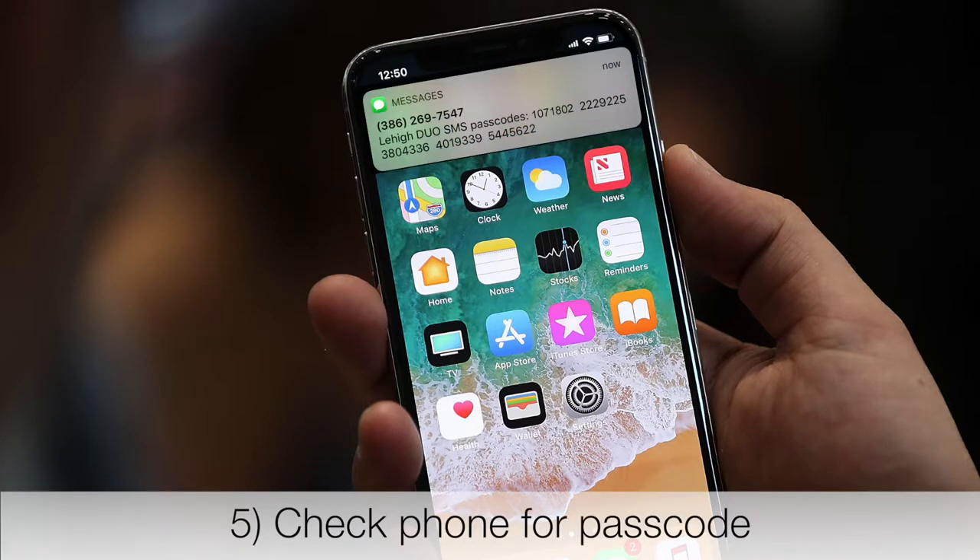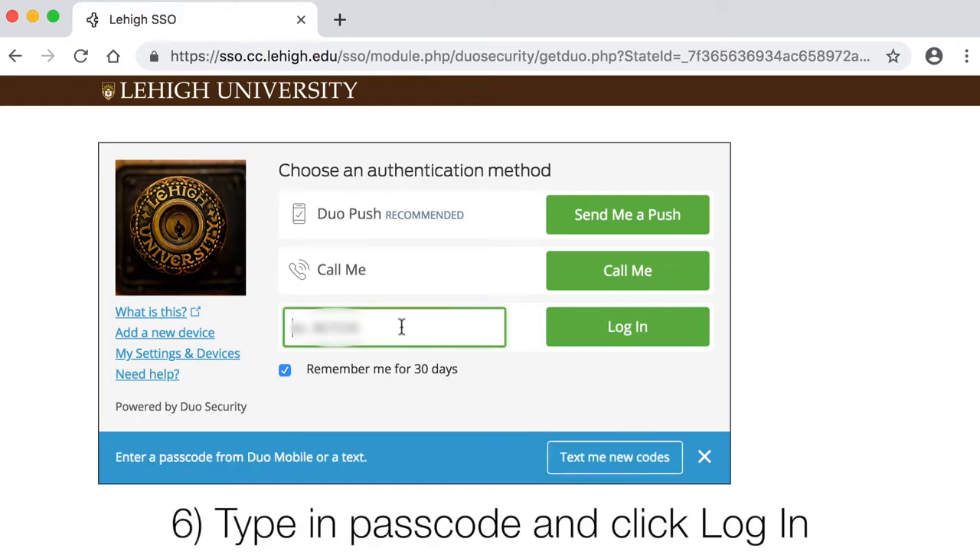Check your phone for a list of five passcodes. It may tell you the passcode begins with a specific number. Enter any passcode unless Duo instructs you to enter one beginning with a certain number. Then click Log In.